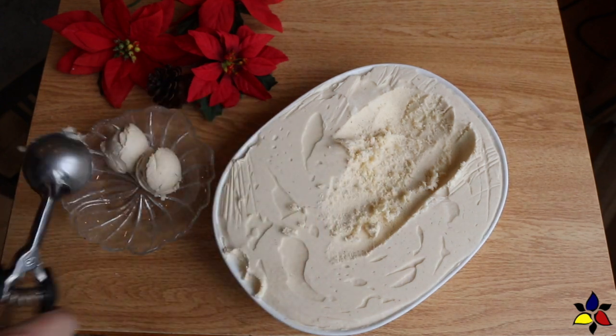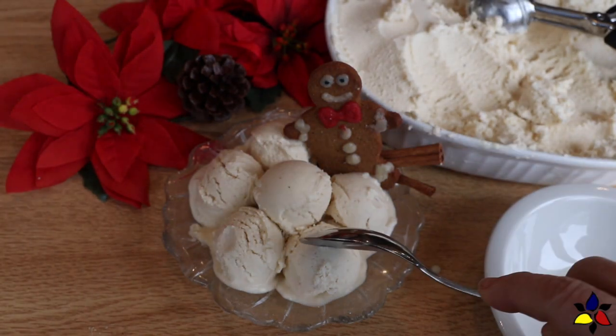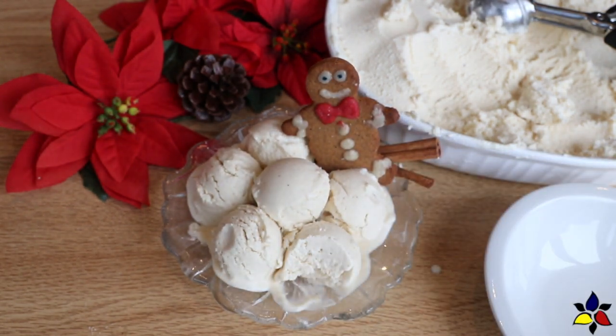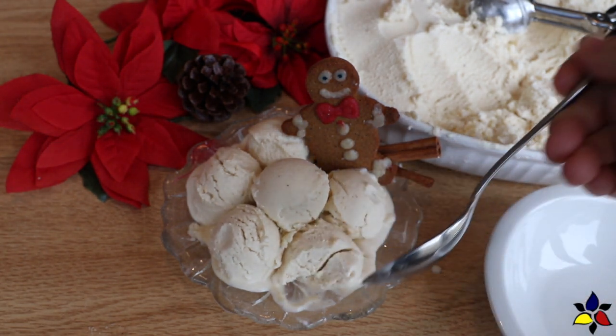In version 2, I will also explain how to store this ice cream so that it stays nice and creamy. Regardless of which method you make, I'm sure you will really enjoy this ice cream. As my regular viewers know, ice cream is one of my passions, and what I missed most when I embraced the Keto lifestyle.